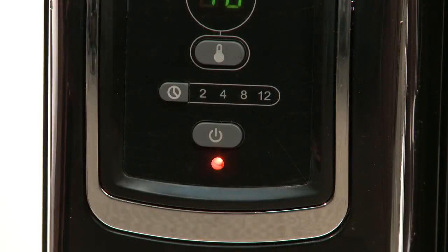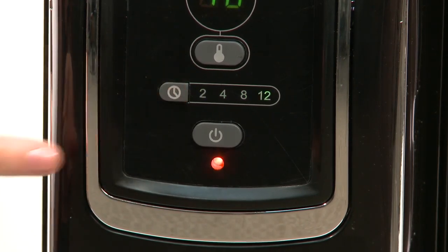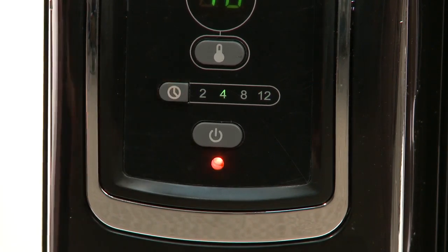To use the timer function, press the timer button and choose 2, 4, 8, or 12 hours. This heater will run for that chosen period and automatically shut off after the desired time has passed.